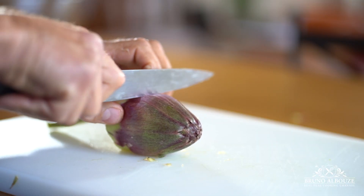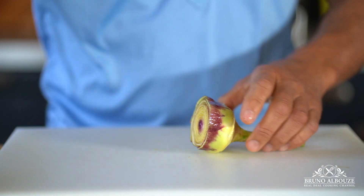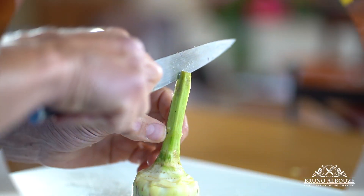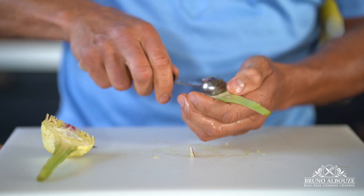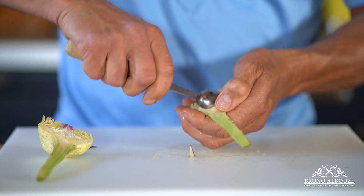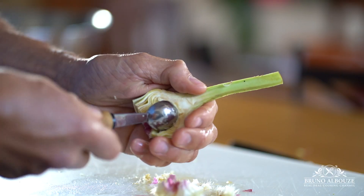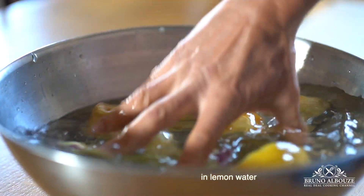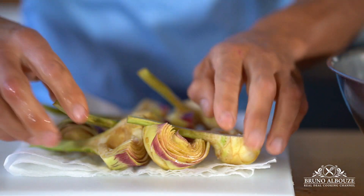Step five: cut off two-thirds from the top of the artichoke and rub the whole thing with a lemon half. Make a clean cut from top to bottom, and with this device called Cuillère Parisienne in French — melon baller — remove the fuzzy part, beard, choke, whatever you want to call it. Picked earlier and known as baby artichokes — artichaut poivrade in French — the choke and most of the petals remain soft and edible.